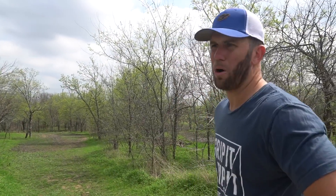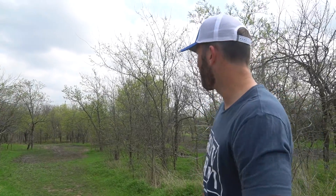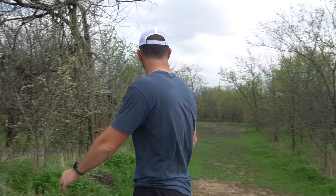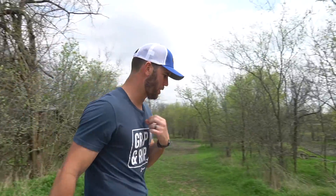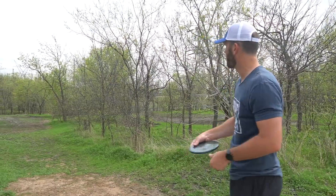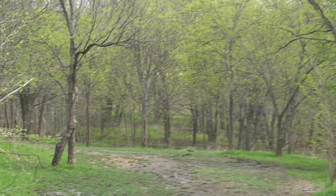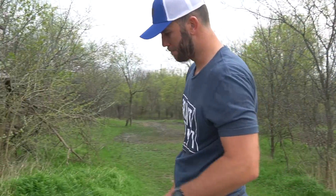Hole two — it's a little par three, dogleg left. I almost always throw a backhand here, probably more my Jawbreaker Zone. Don't know what I'm going to do for a forehand yet, so we're just going to do the backhand play. This might actually be a better Get Freaky. Last time I played this course I didn't have my Get Freaky. This might be a little bit better because I kind of want a little bit more overstable — normally I'm kind of long on this one, and this will get down to the ground quicker. I'm freaking parked! All right, now I've got to reset. Normally I would just walk up and tap in — what the heck am I doing for a forehand?